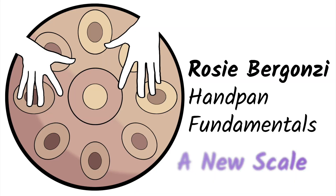Hi folks, I'm Rosie and today we are talking about getting a new instrument. I've had this celestial sound in my possession for about 24 hours and I just wanted to talk through what I do when I'm getting to know something new.